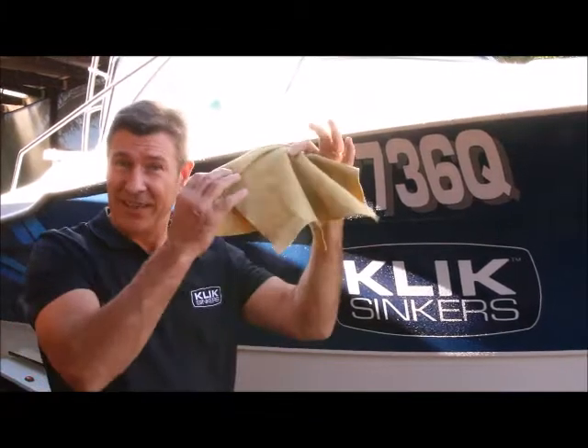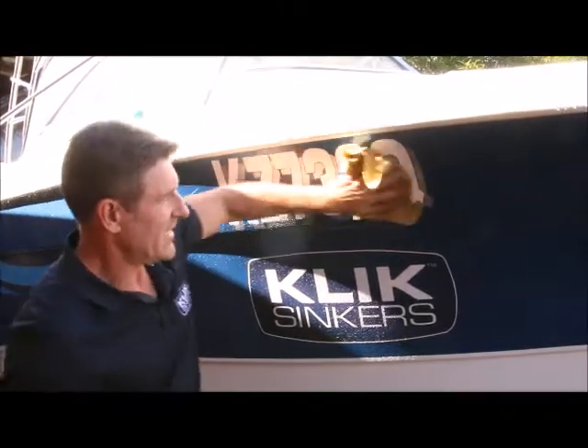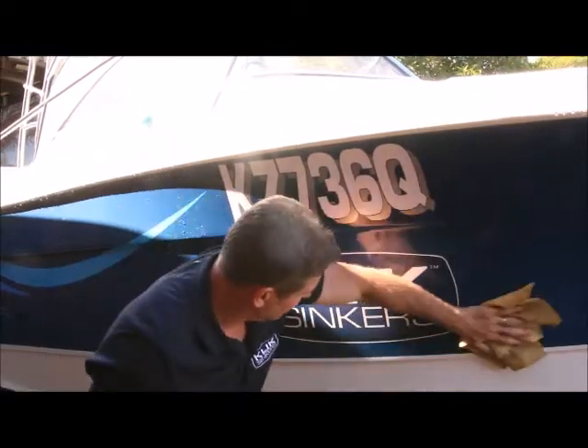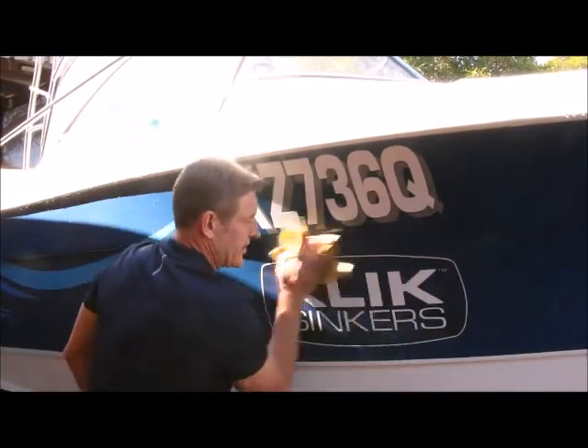It's really quite simple — it's a chamois. By chamoising the surface of the gel coat and your stainless after you've washed the boat, you really reduce all those harsh calcium spots and salt deposits, and it really just keeps your boat in tip-top condition.